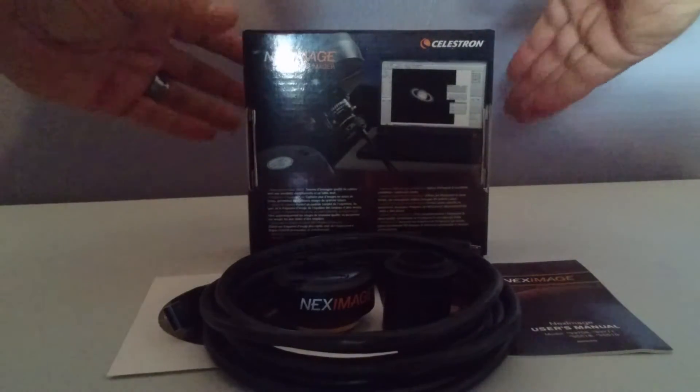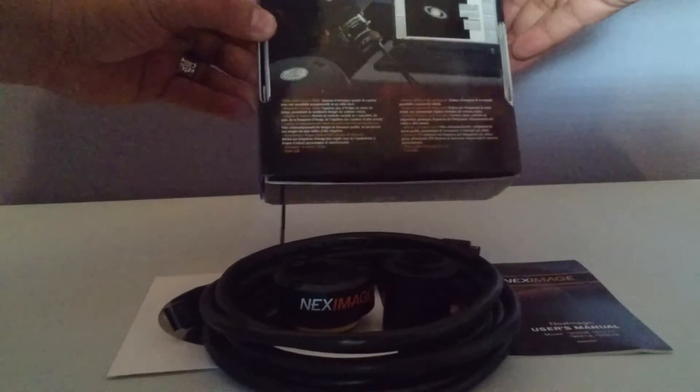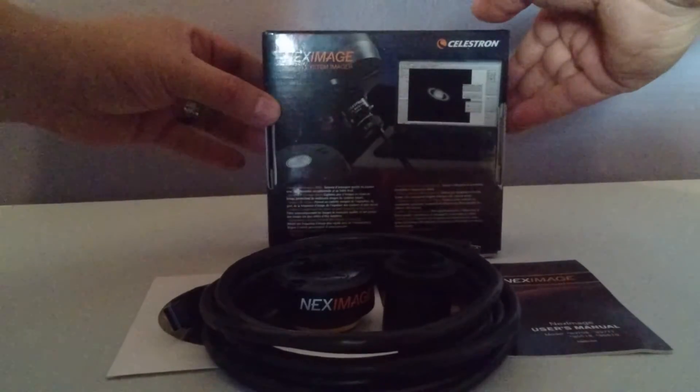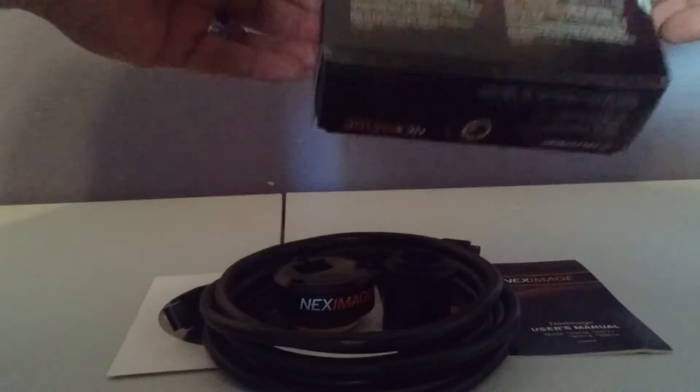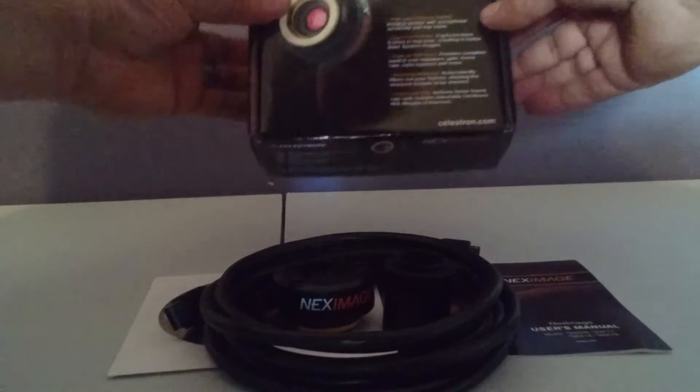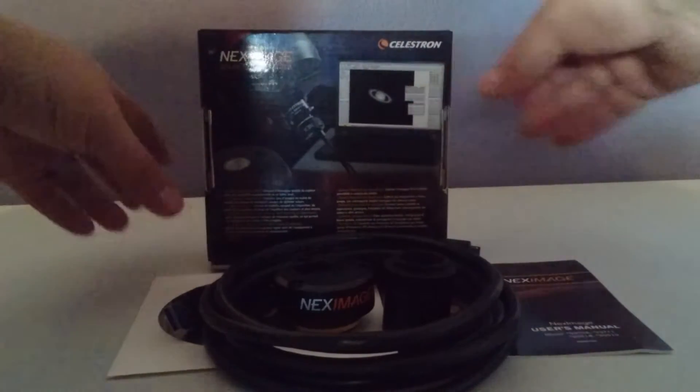Hello YouTube, welcome to my channel and thanks for watching this video on the assembly and setup of the Celestron Next Imager 10 camera. I will be showing you how to put this together and also show you some details about the camera itself.